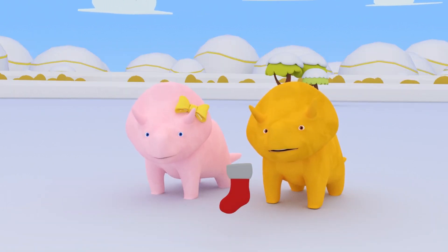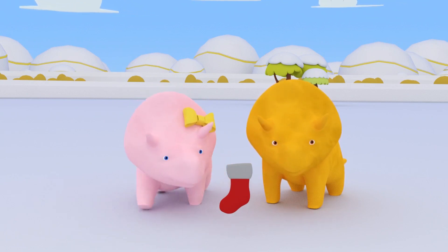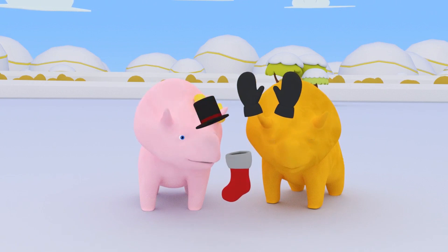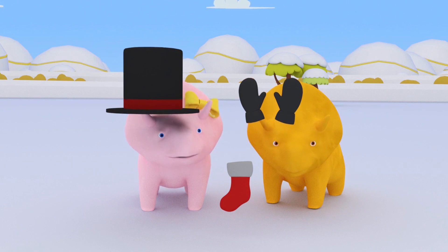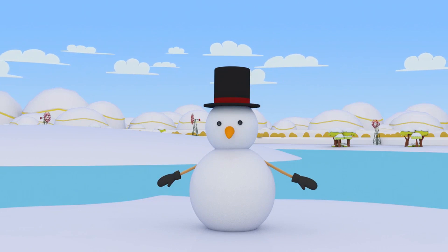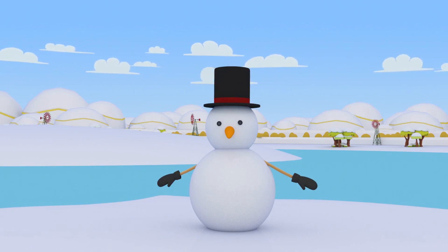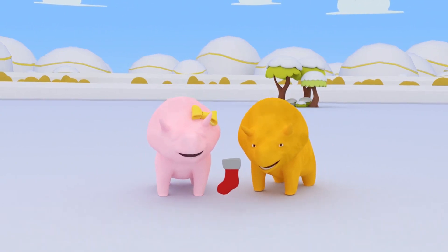What's that, Dinah? You think our snowman should have something to keep warm? What a nice idea, Dinah! It's a pair of gloves and a hat for our snowman! Well done, Dinahs! We learned lots of shapes today! And our snowman can stay nice and warm at the pond! See you next time! And Merry Christmas!